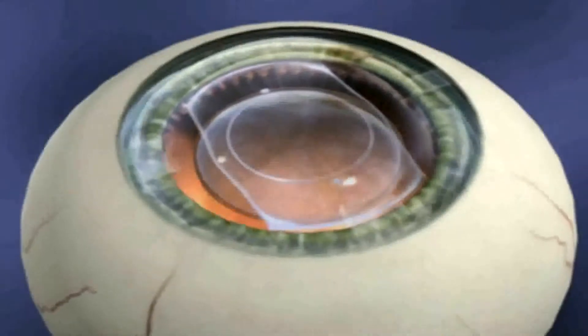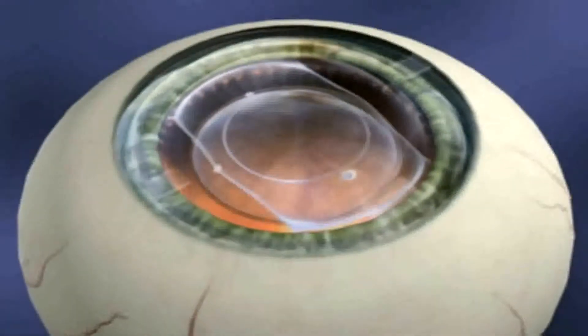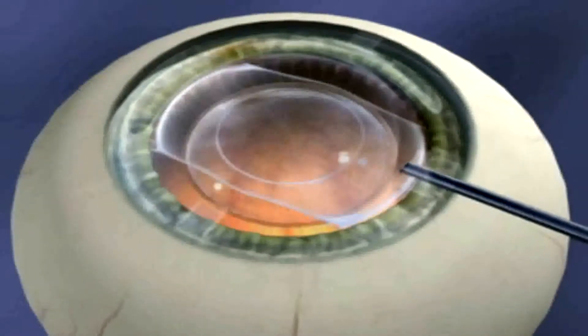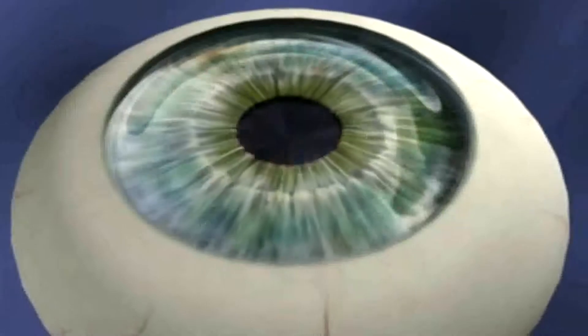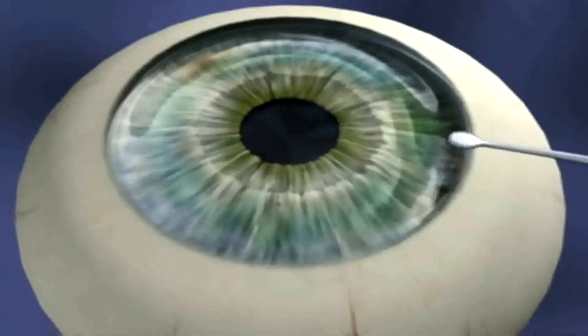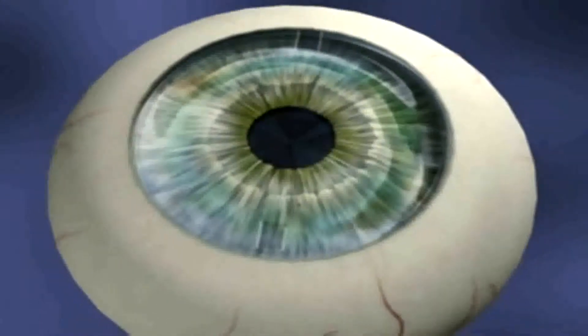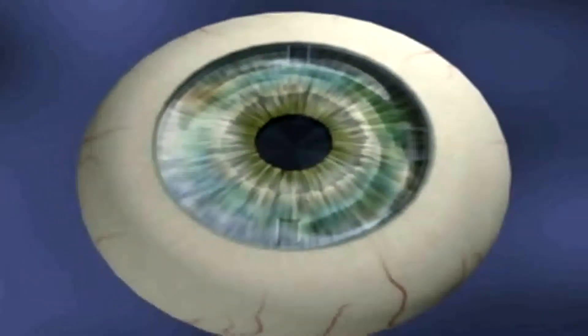After confirming that the footplates are behind the iris and that all the viscoelastic has been removed, constrict the pupil with Miochol. Test the wound to confirm a self-sealing closure. Following surgery, apply a topical antibiotic, anti-inflammatory, and steroid.